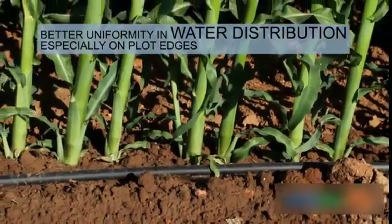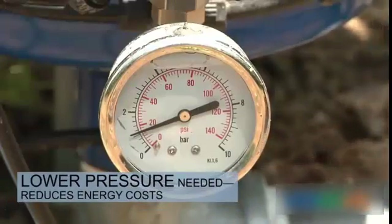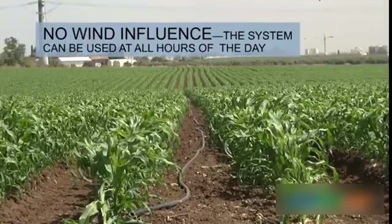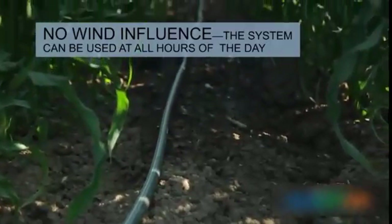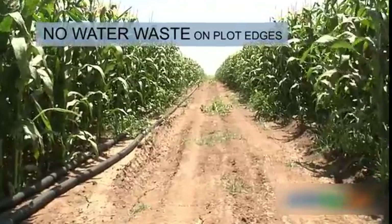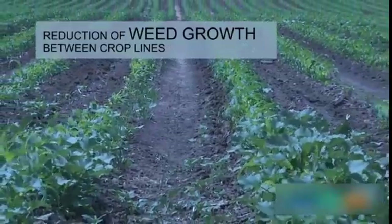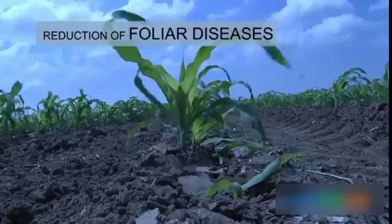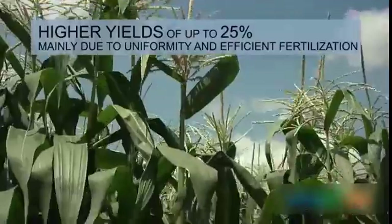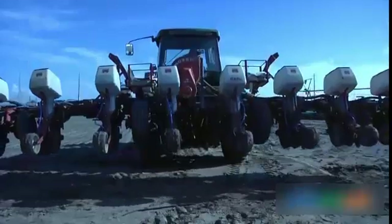Additional benefits include lower pressure needed, which reduces energy cost; no wind influence; the system can be used at all hours of the day; no water waste on plot edges; reduction of weed growth between crop lines; reduction of foliar diseases; and higher yields of up to 25%, mainly due to uniformity and efficient fertilization.